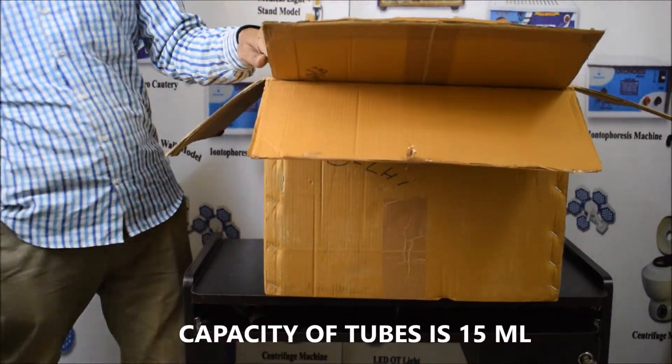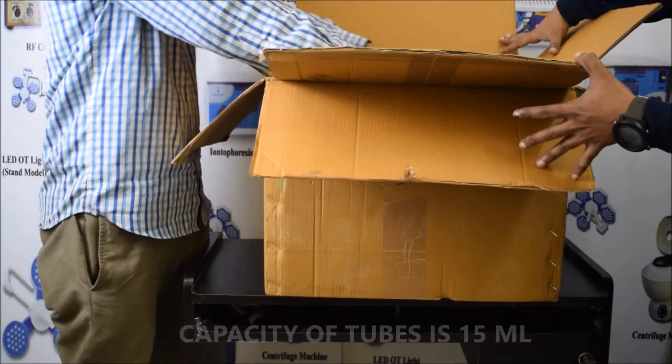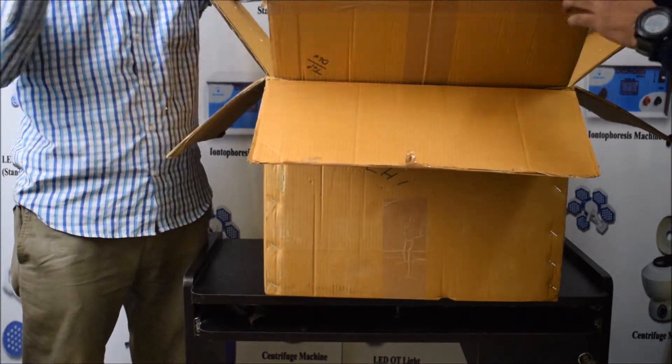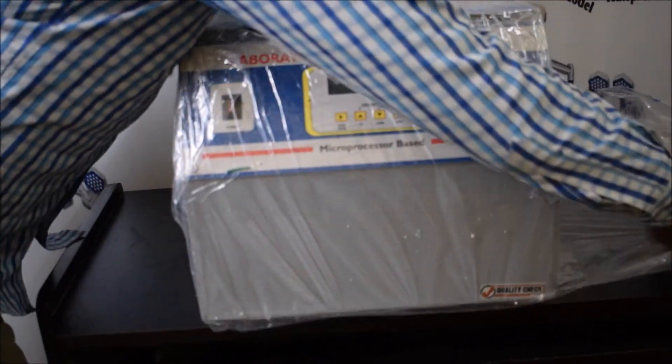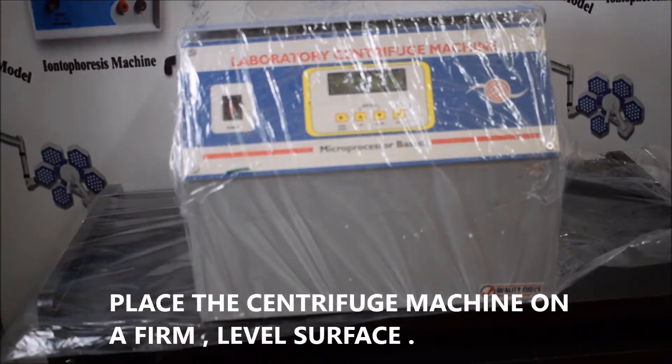This digital centrifuge machine is made up of MS body metal with a voltage of 220 Watt. The RPM of the machine is 4500 to 5000. The approximate weight of the machine is 14.4 kg and the capacity of the machine will be 15 ml tubes and the number of tubes is 8.